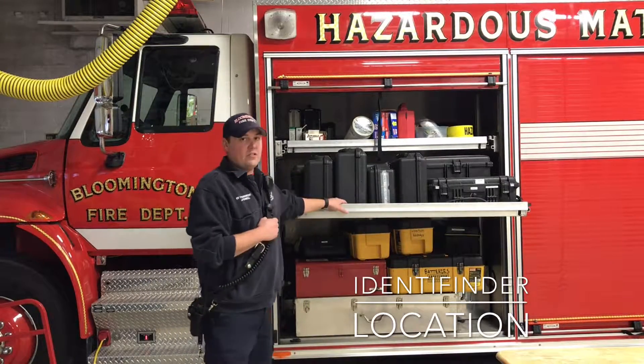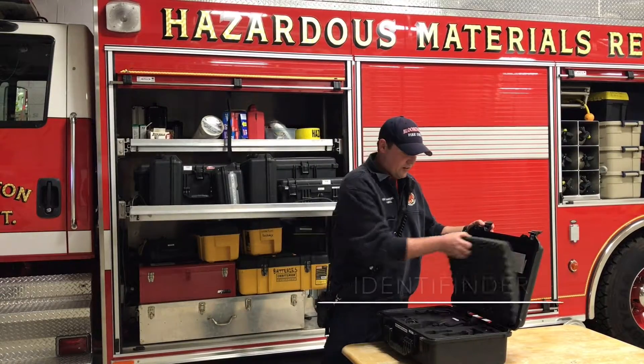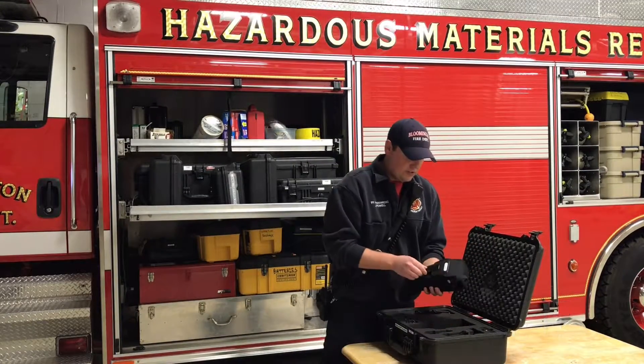The identifinder can be located in the first compartment on the driver's side. It's in a Pelican case. We're going to use the identifinder in any radiological emergency.